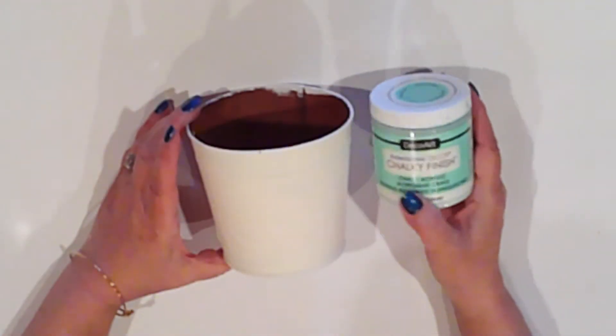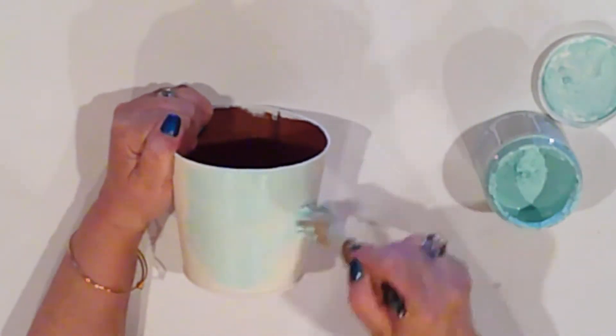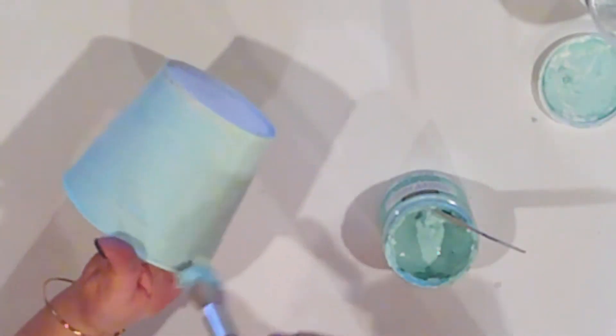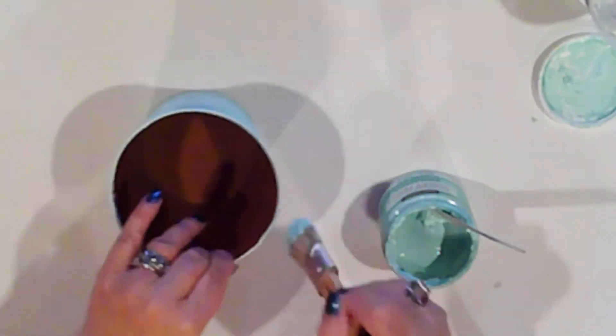My top coat will be my favorite — DecoArt chalk paint in Refreshing. It's a beautiful watery blue-green with a serious retro feel. I love it! This paint is really thick, so it really adds some texture, which is just perfect for an old, well-loved beach bucket.